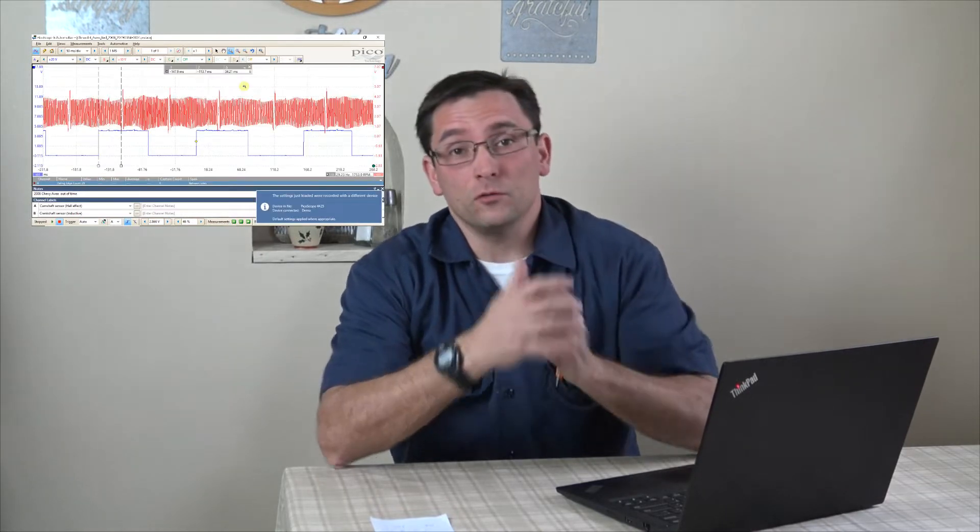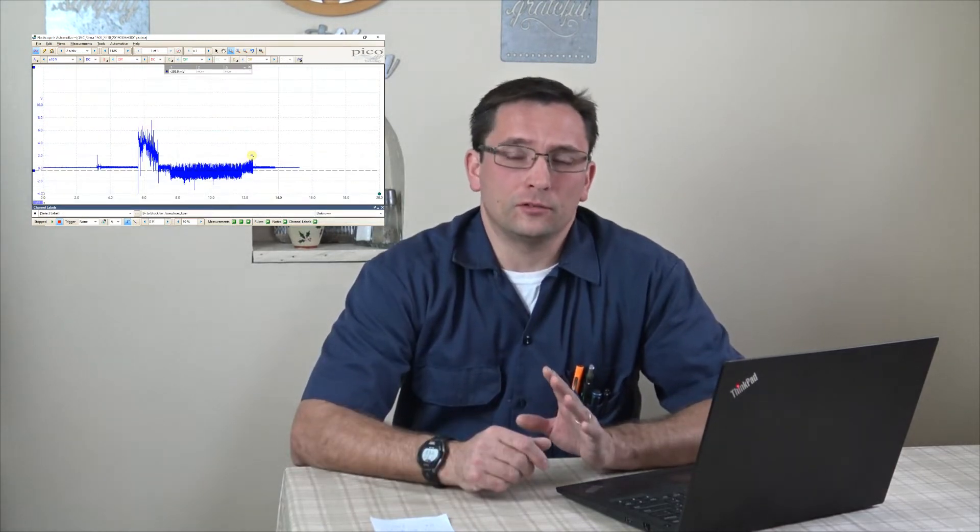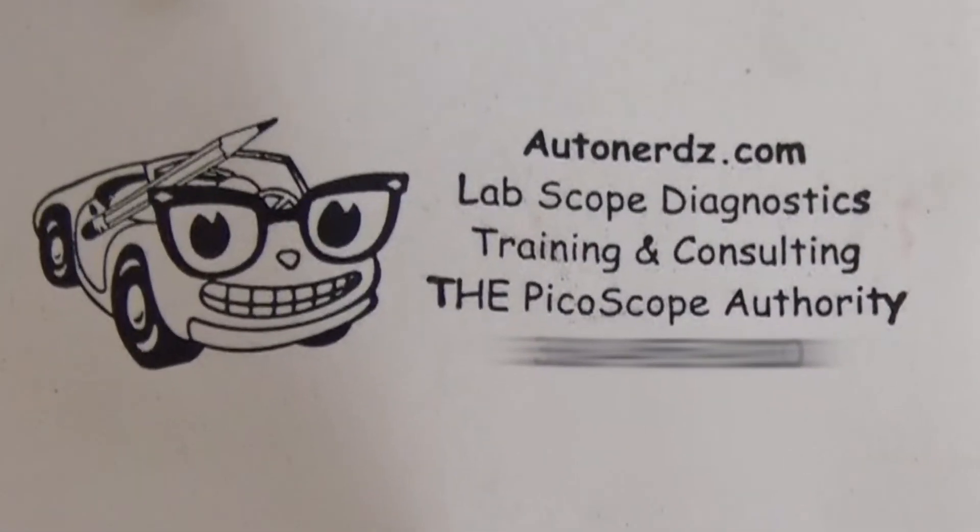Hey everyone, I'm back and like I told you I want to share with you guys as I learn more about scope testing vehicles. I got three examples this time. I also want to give a shoutout to Tom at AutoNerds.com — I purchased my Pico scope equipment from AutoNerds. They give you great customer support and a wealth of knowledge that goes along with your tool purchase.